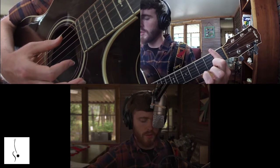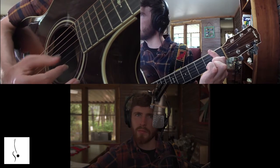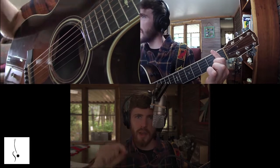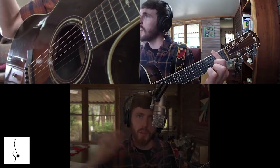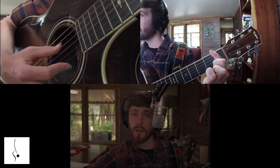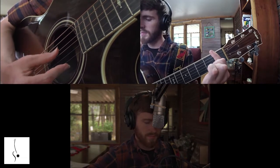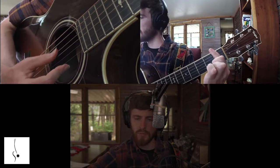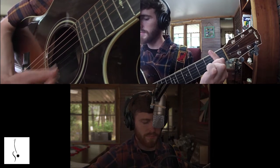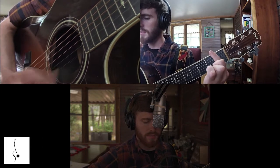Start on the top string — the low E, the sixth string — on the first fret. Then make your way down one string at a time: down to the A string (fifth string), then the D string (fourth string) on the first fret. Your left hand stays right where it is; it's not moving. Then get the same sound out of the G string, the B string, and finally the high E, the first string.